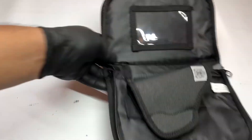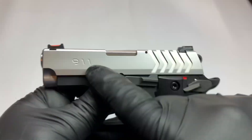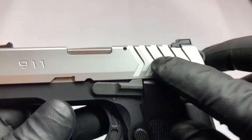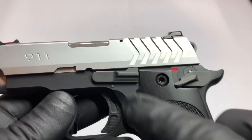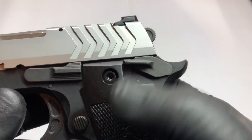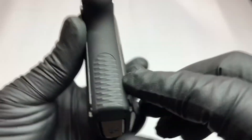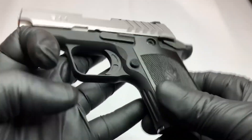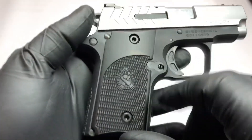This is the stainless slide on a black frame. There are serrations on the rear of the slide. Here's your magazine release, your slide catch, and slide release. This is your safety. There's the beaver tail in the back. It comes with some texturing on the back of the frame and texturing on the grip itself, as well as a little bit on the front part of the frame.